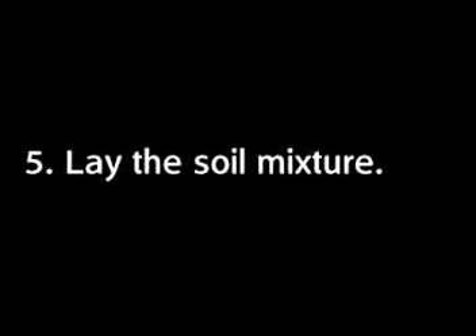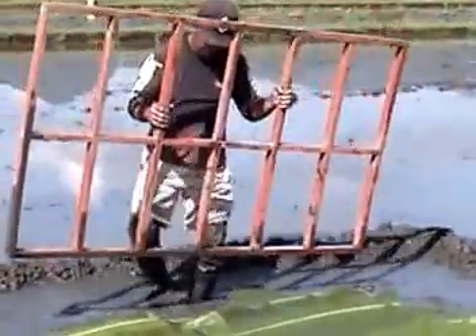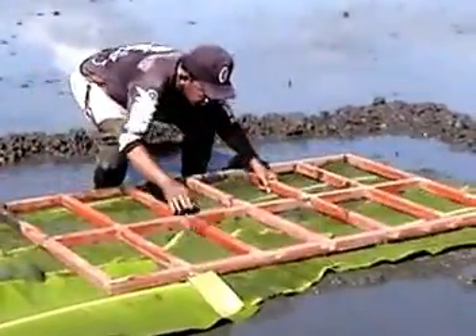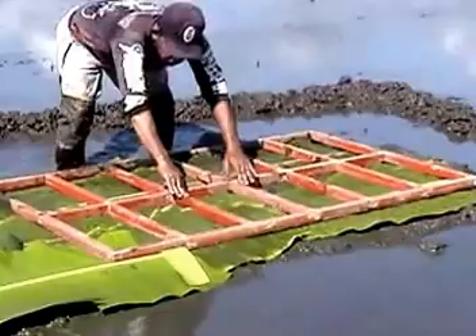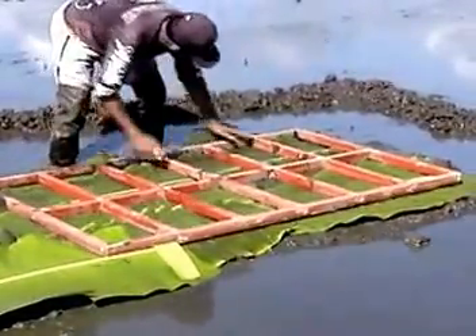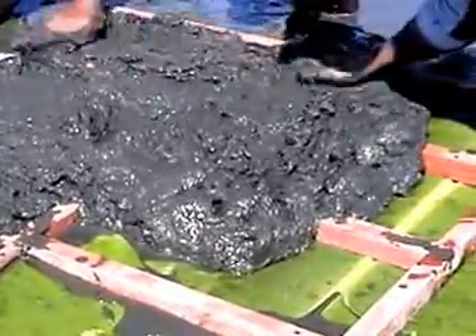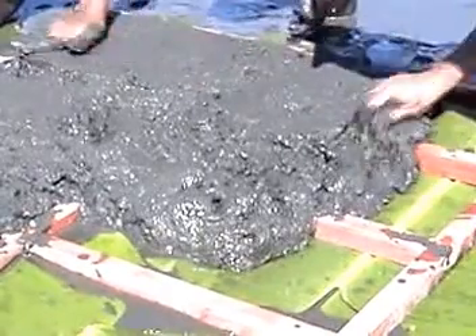Step 5: Lay the soil mixture. You can do this with or without using a wooden frame. If you use a wooden frame, place the frame on top of the banana leaves. The frame should be 50 cm long, 30 cm wide, and 4 cm deep, divided into equal segments. Then fill the frame almost to the top with the soil mixture you prepared.